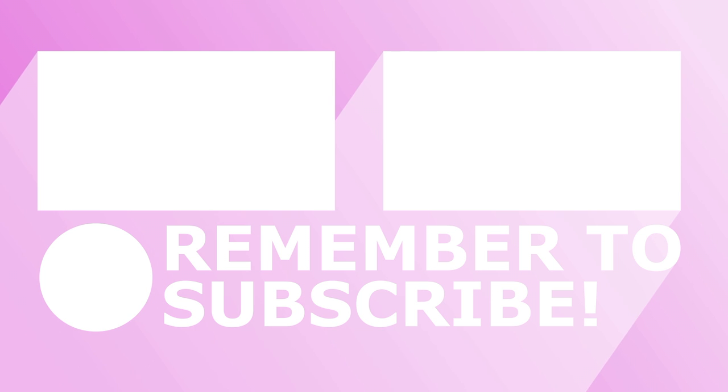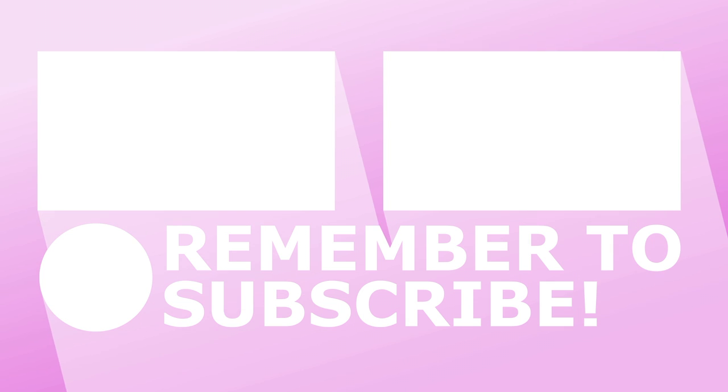I hope you guys enjoyed this video. I will see you guys next year — don't worry, this is not my last video of the year. Next year I'll have more brand new organizing DIYs and hacks. Thanks for watching, I'll see you next time. Take care. Bye!